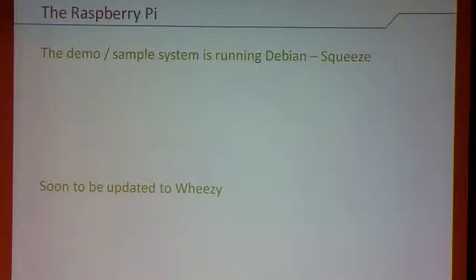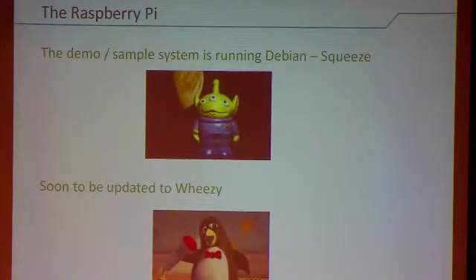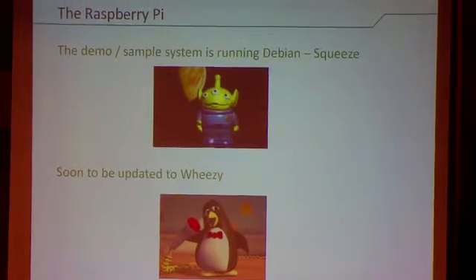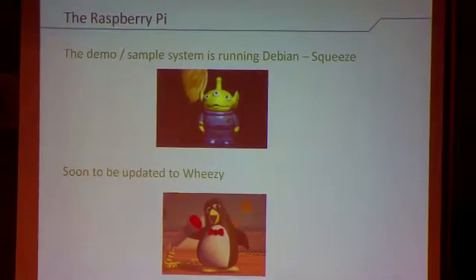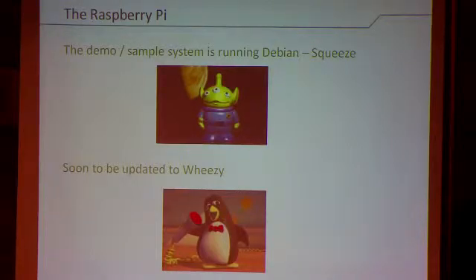My demo system is running flavors of Debian. The one we're going to watch is running Squeeze, and the next release will be Wheezy. These are reasonable ports — the Squeeze port works, it's a working system. It'll work better under Wheezy because Wheezy's been optimized for the floating point instruction set, so the kernel will fly. There are a couple of other interesting kernel drivers too. Right now we're playing on a pretty slow kernel — it does the job, but it's not optimized.